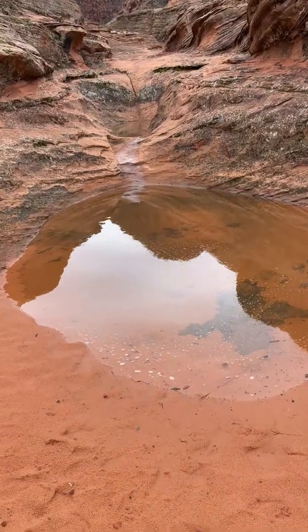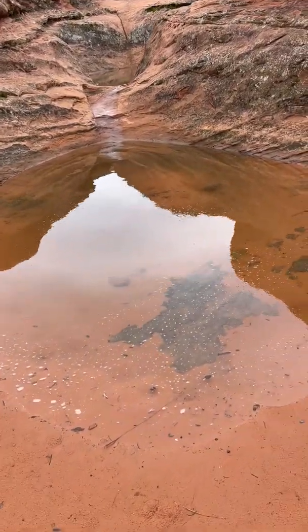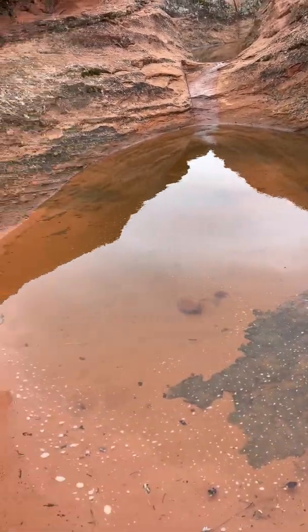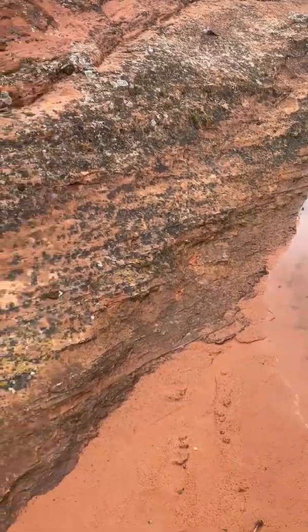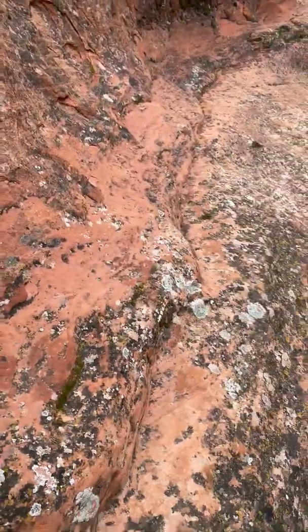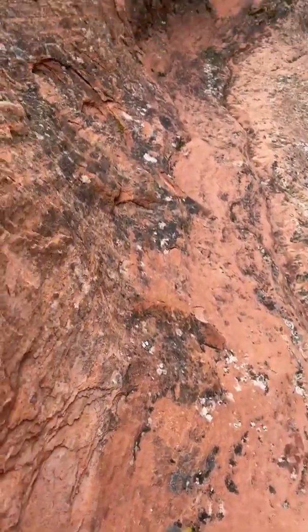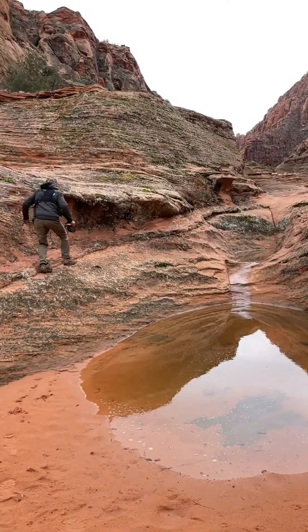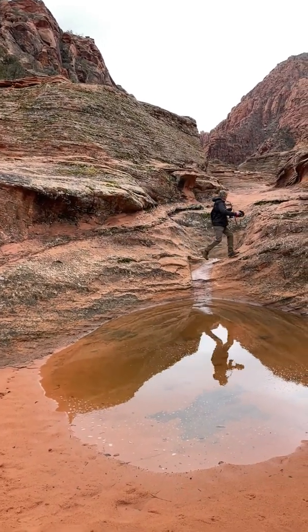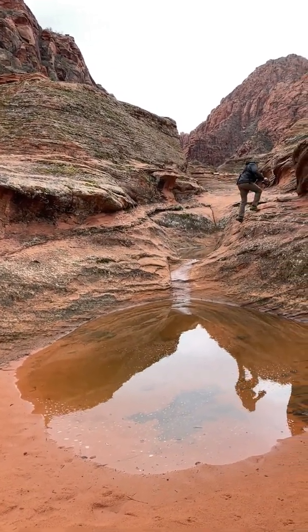This is why we came up into this area — to capture these pools that fill up when it rains. I'm trying to find a way around this. Looks like I'm going to have to work my way up on this ledge. This rock is slick when it's wet, so I've got to be a little careful. There we go. And this is going to be a run and a jump. There we go.